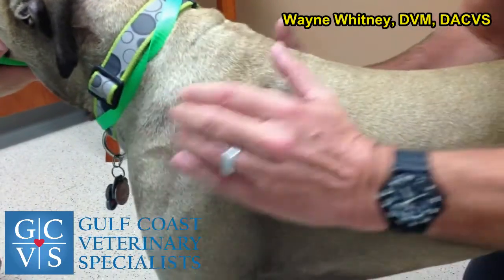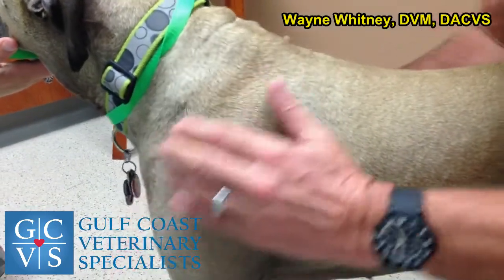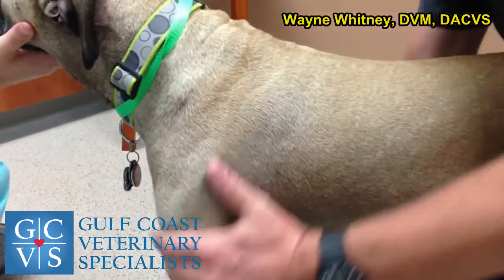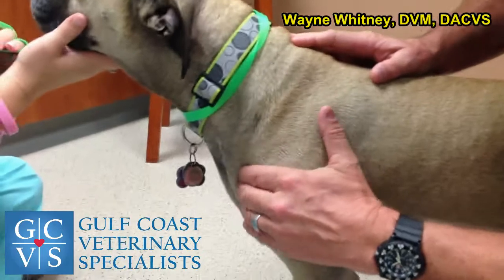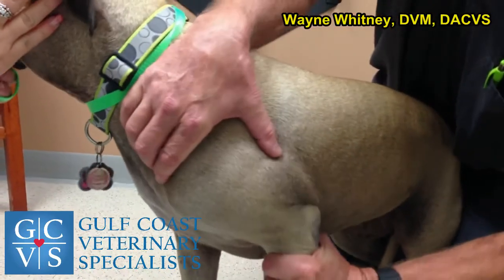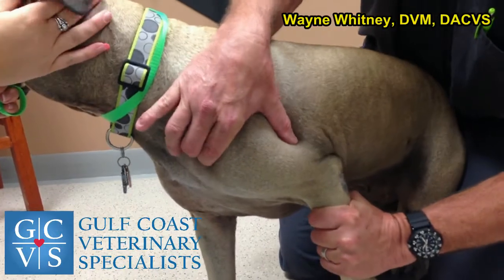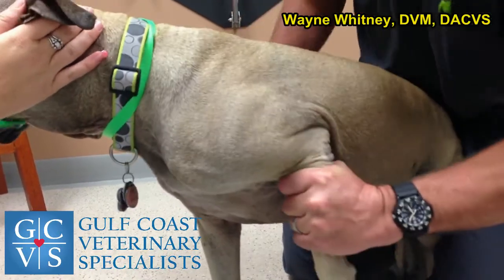The supraspinatus tendon inserts on the greater tubercle and that tendon is often injured — something we recognize a lot more now. If you flex it to tighten it just a little bit and then squeeze on it, that's usually when you get a response. Hers doesn't hurt; in a minute I'll show you one that does.